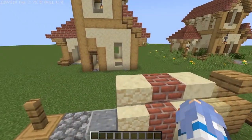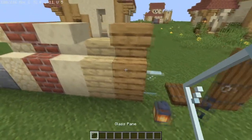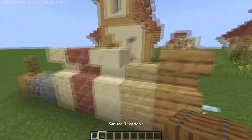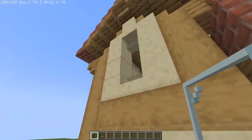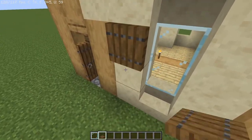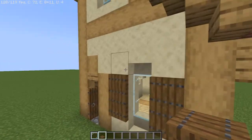Now for the fun part: detailing the outside. Grab some glass panes and spruce trap doors. Fill all the windows in with glass panes, and beside all the windows put spruce trap doors as the window shutters. Do that with all the windows.